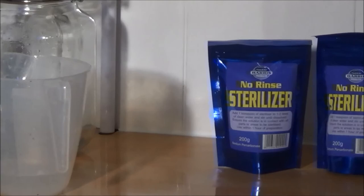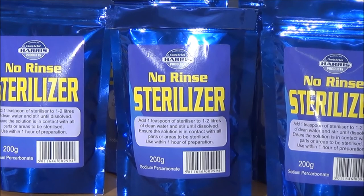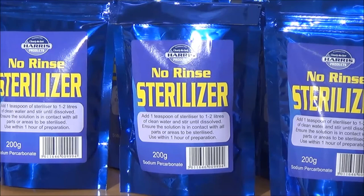We're marketing it as a home beer and winemaking steriliser. It's very effective and doesn't have some of the hazards that other sterilisers have. We envisage that this is going to be a very, very popular product.